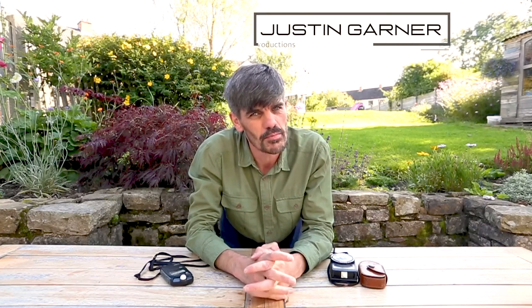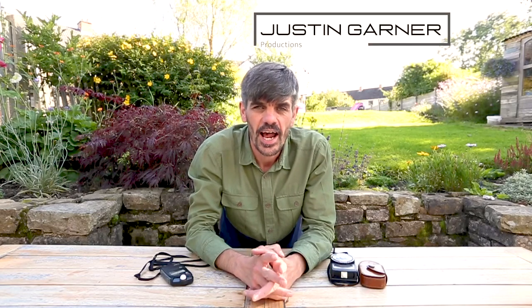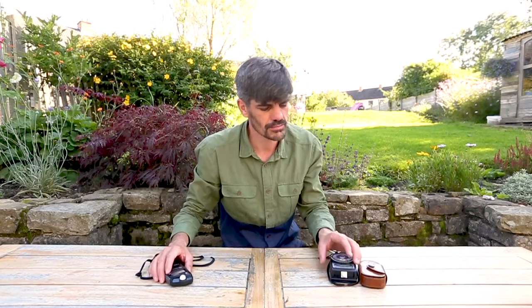Welcome to a very sunny day in my back garden. The weather is very nice. I'm Justin Garner and this week we're going to be talking about light meters.